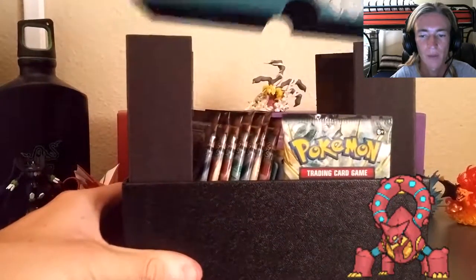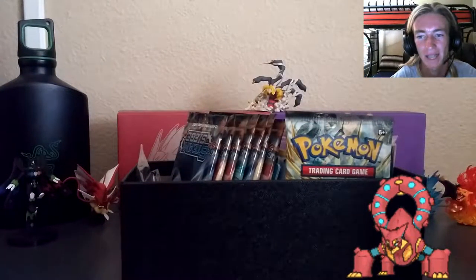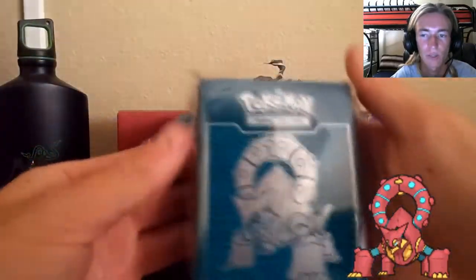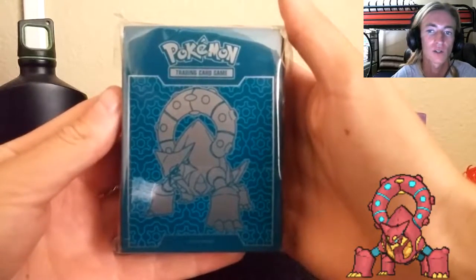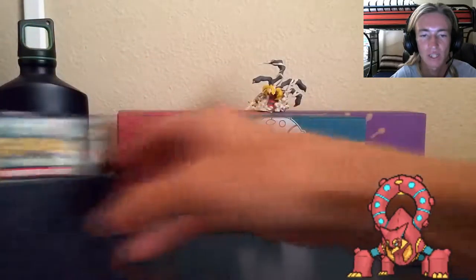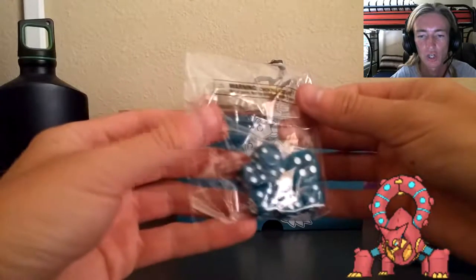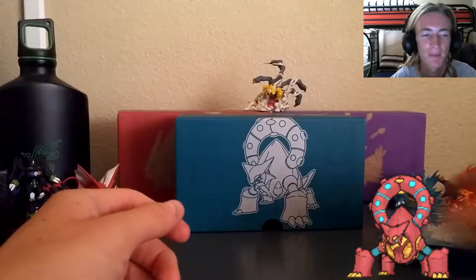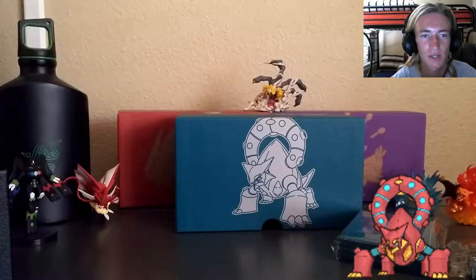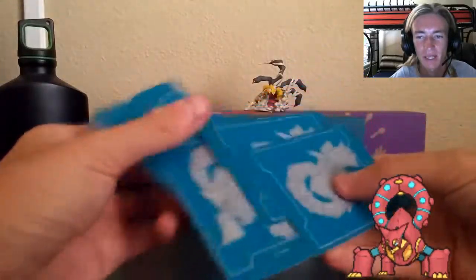We've got tons of cardboard around the box keeping it protected, so we're going to go ahead and get rid of all that. Here's what's actually inside the box itself: we've got card sleeves - 60 card sleeves with the Steam Siege logo - and we've got the dice in the Steam Siege turquoise blue color theme.